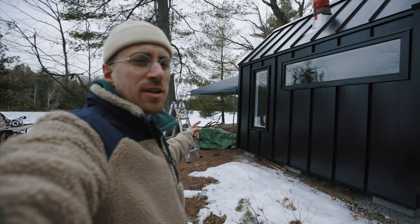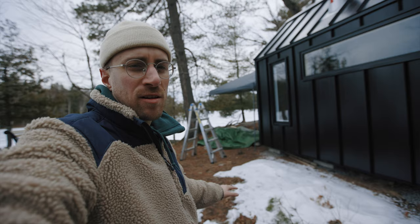First thing we're going to do is take all the aspen out of the sauna and we've got some framing to finish up, and then we're going to foil vapor barrier the walls, put some furring strips, and then install the paneling.